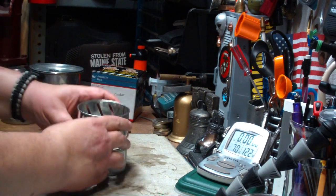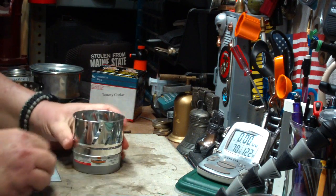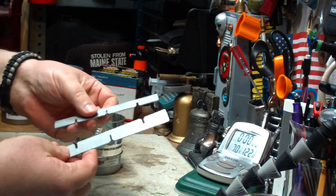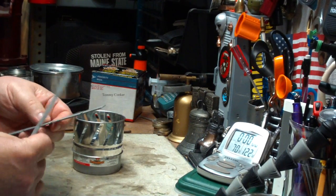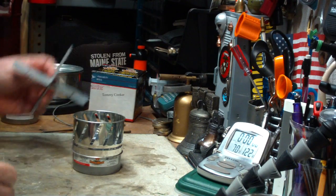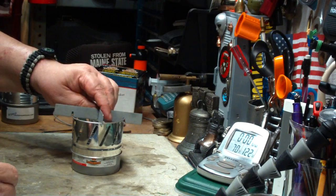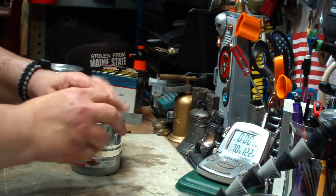So this goes on like this, and then it's got an additional pot stand here. I would have thought that you just put the pot right on this, but I guess this adds some airflow coming through.